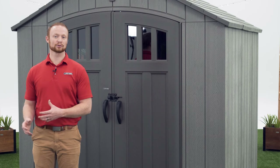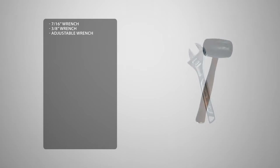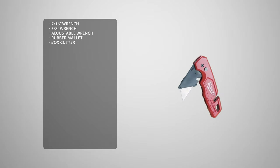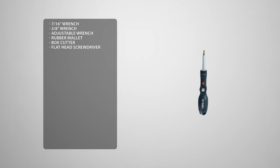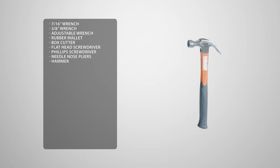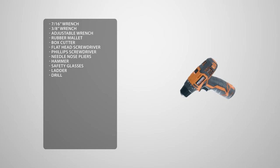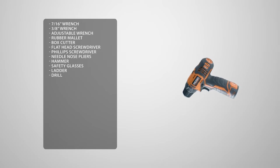Before we begin let's take a look at the tools you'll need to complete the job. You'll need a 7/16ths wrench, a 3/8ths wrench, an adjustable wrench, a rubber mallet, a box cutter, a flathead screwdriver, a Phillips head screwdriver, needle nose pliers, a hammer, safety glasses, a ladder, and a drill. You may see us use an impact driver; if you decide to use one as well, be sure not to over torque or over tighten the hardware.